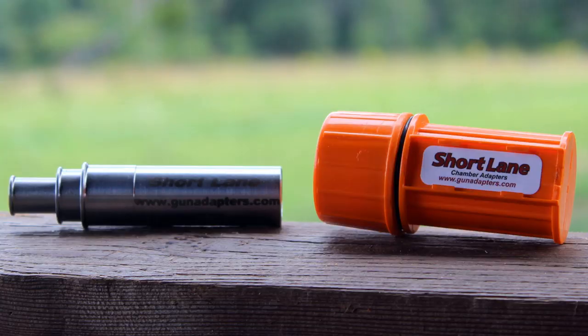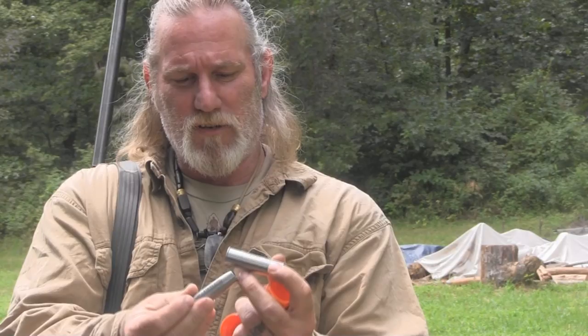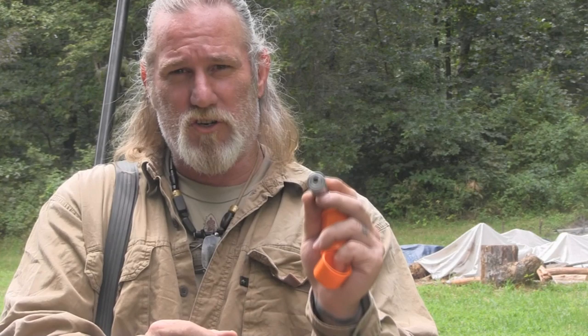It comes in a small orange case with an O-ring seal on the lid. When you pull it out, you have a stacked set of adapters that nest inside each other so you can convert your 12 gauge to a 20 gauge, slide an adapter inside that for .45 Long Colt or .410 shotgun, and one more adapter inside that to make a 3-inch .22 long rifle.